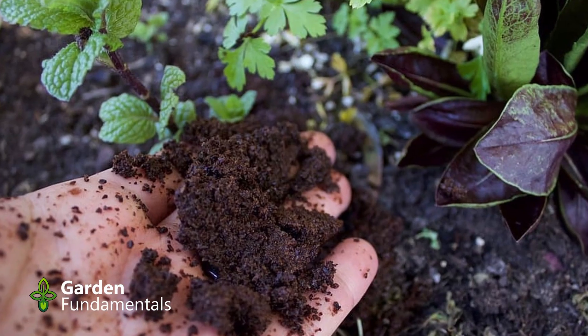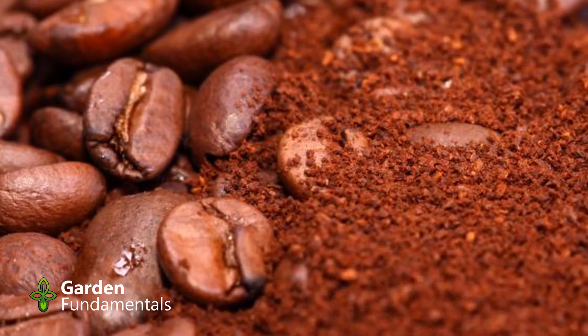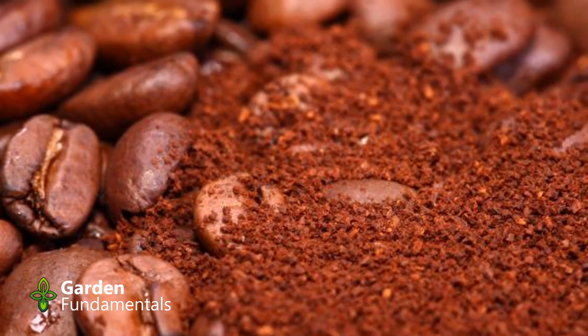Should you use coffee grounds in the garden? Some say it's a great fertilizer that grows great plants. Others use it for pest control. And yet there's a whole group of people who say don't use it in the garden — it stunts plant growth. In this video, we're going to look at the truth of coffee grounds in the garden and tell you exactly how to use it.